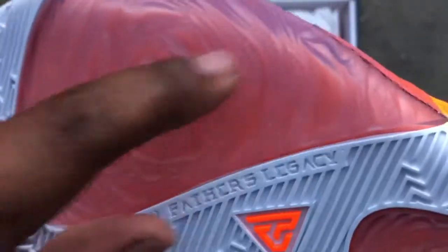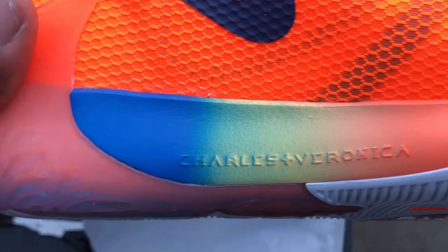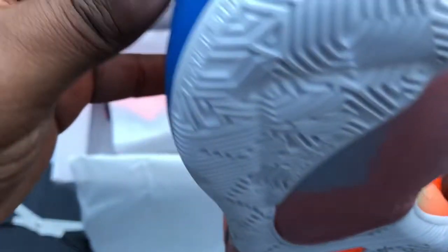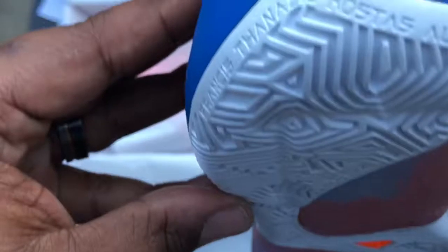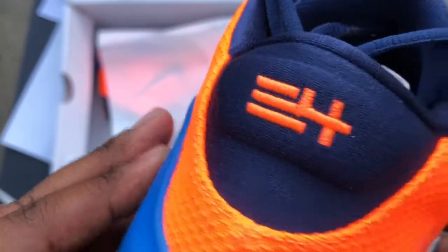"I am my father's legacy" — a tribute to his late father. And then the rose on the outsole is also a tribute to his late father. "Freak One" on the toe. "Charles and Veronica" — a tribute to his mother and father.